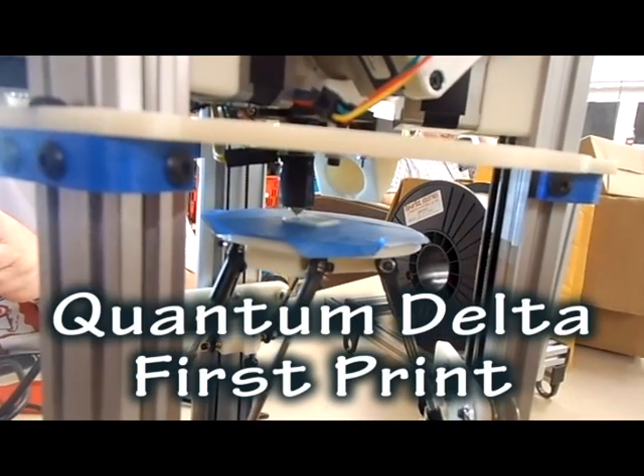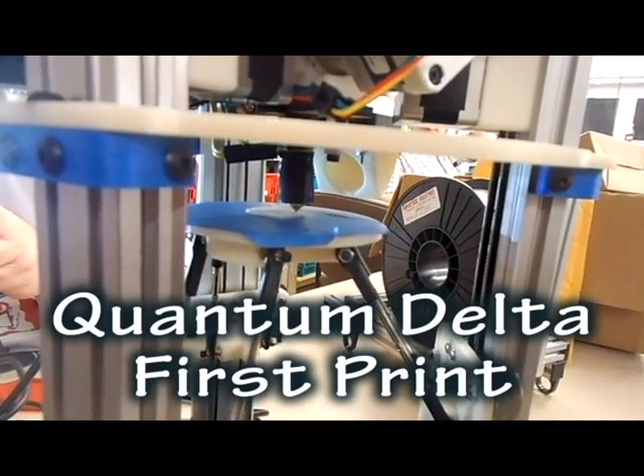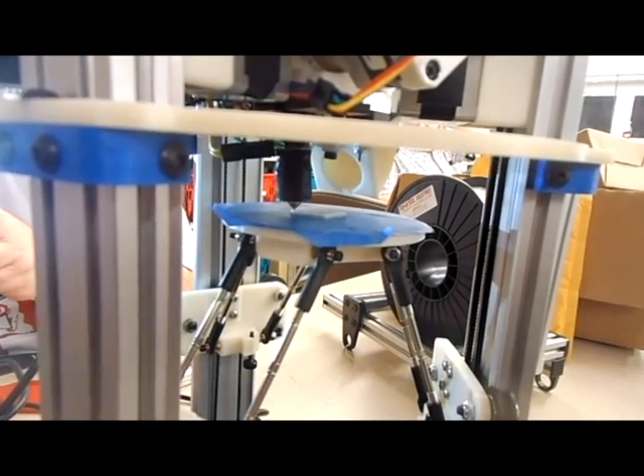We're recording. This is the first absolute print, correct? Oh, yeah.